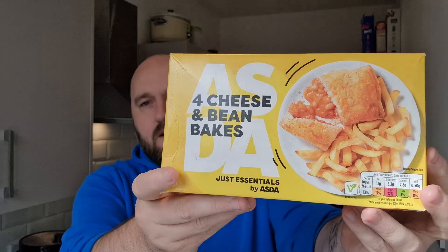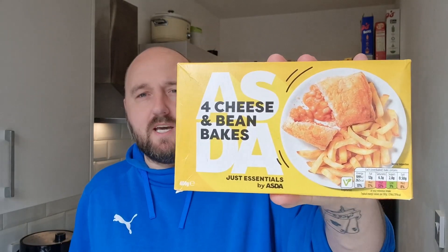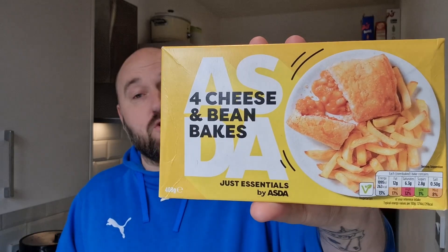So it's a bit of an unprepared one here. I've been in the freezer and I found these bad boys - cheese and bean bakes. They're similar to the sausage rolls but actually they've got no sausage in them. I thought they were going to be like the Greggs sausage, bean and cheese melt, but these are just cheese and bean. That's only just come to me now as I'm starting filming - four cheese and bean bakes.